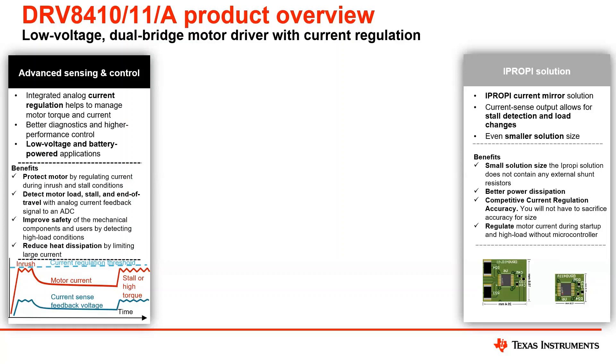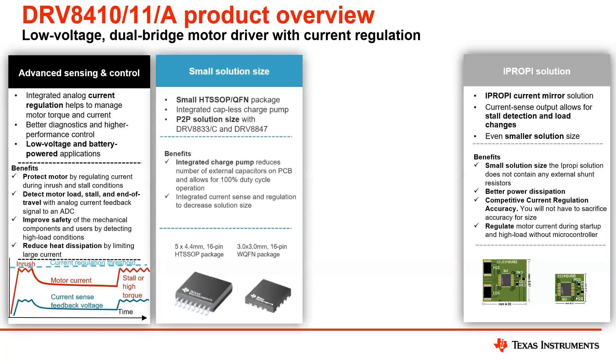The iPROPPI solution is a great option for an even smaller solution size — ideal for toys, IP network camera solutions, or anything where you're trying to get smaller and lighter. Key benefits include small solution size, better power dissipation, and competitive current regulation accuracy. The iPROPPI solution delivers current regulation accuracy of plus or minus 2%, which is really great. Moving to the third pillar: not only do you get small solution size with iPROPPI and integrated current monitoring, but these devices also come in a small HTSSOP and QFN package with an integrated charge pump, enabling operation down to 1.65 volts for low voltage applications.